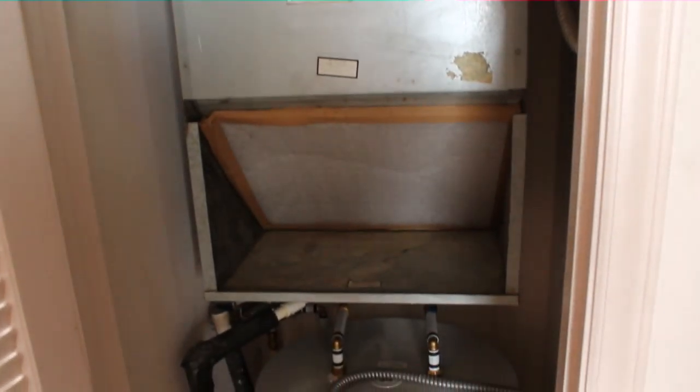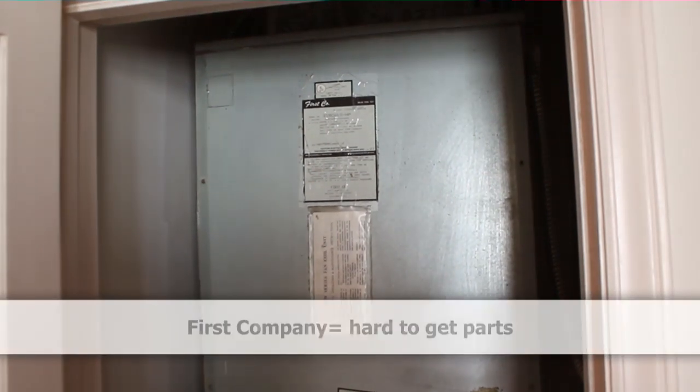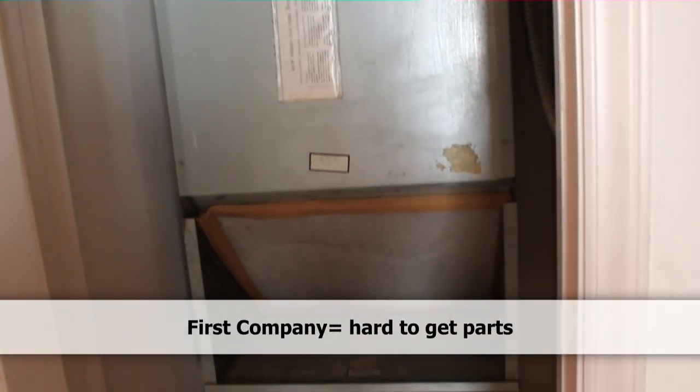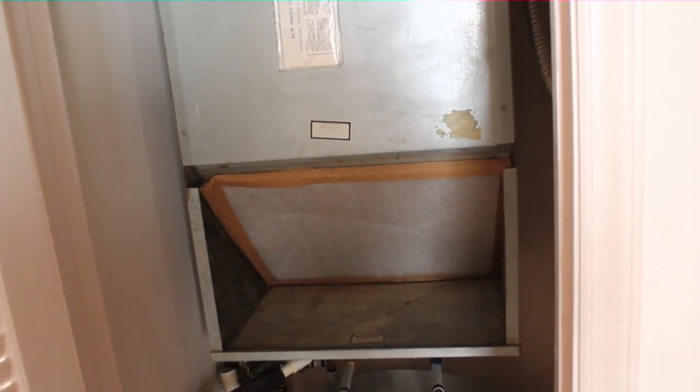Hello guys, we are out on a call for no cooling on an apartment fan coil and heat pump. The indoor blower is running but there's no action outside. I'm going to check outside to see if we have a blown capacitor, which is the most common cause, and I'm going to set up our wireless probes for the high manifold.